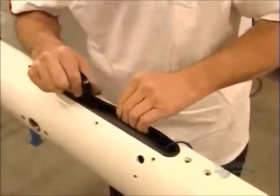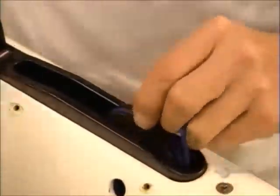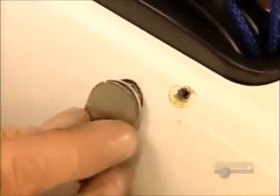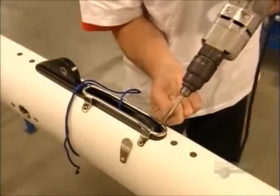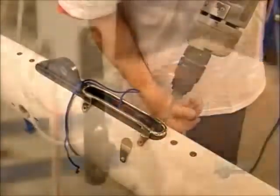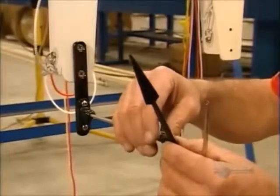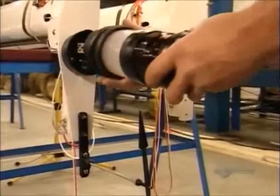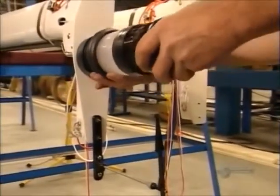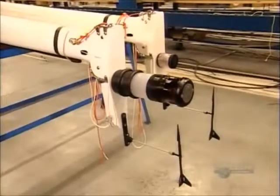The mast has now been painted, and a worker installs the upper end of the pulley system for the halyard. He slides in a pin that holds the halyard pulley and bolts on a guard to keep the rope from fraying. Next, they screw on a wind indicator, a device that will let the captain know which way the wind is blowing. He twist-locks a signal light to the top of the mast, which will indicate the boat's direction to passing vessels.